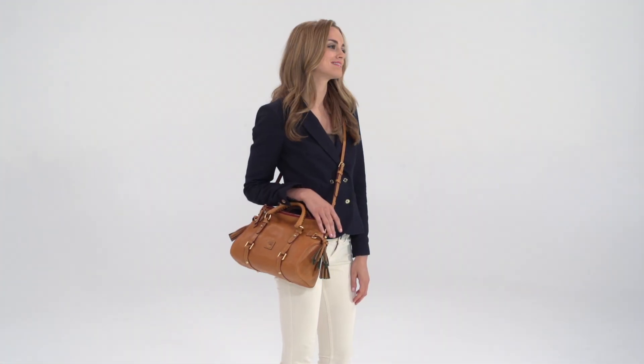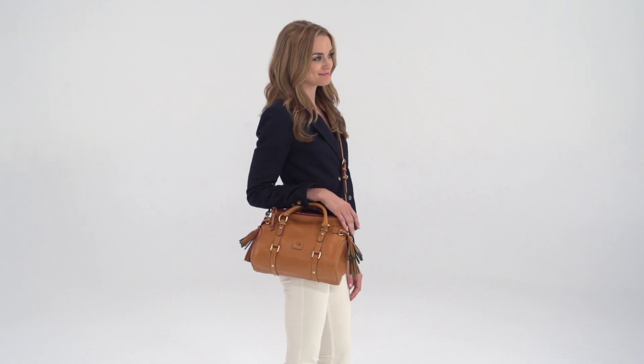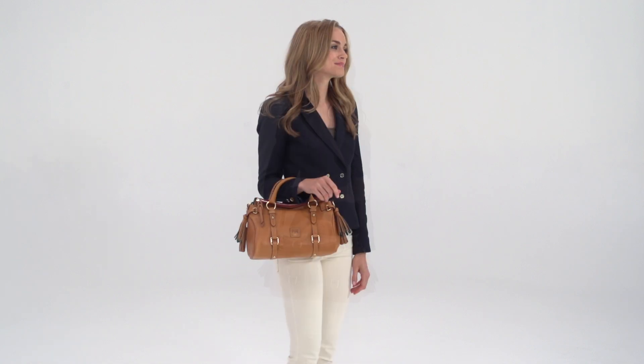The strap is detachable and adjustable, so the bag can be custom fit and carried crossbody, over the shoulder, or by hand.